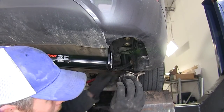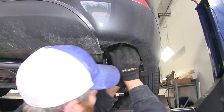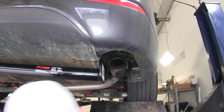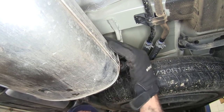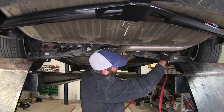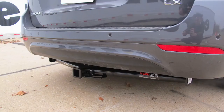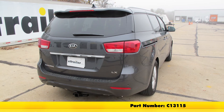Now we'll start raising our exhaust back into position and sliding our exhaust hangers back on. If they don't cooperate, you can use a little spray lubricant on them again. Then we can pull down our safety strap and our hitch will be ready to use. And that's going to complete today's installation of the Curt Custom Fit Class III Trailer Hitch Receiver, part number C13115, on our 2016 Kia Sedona.